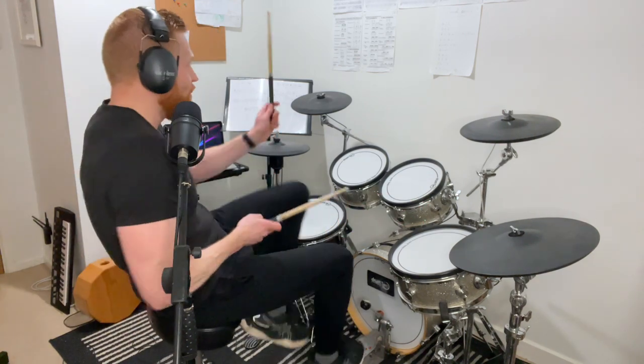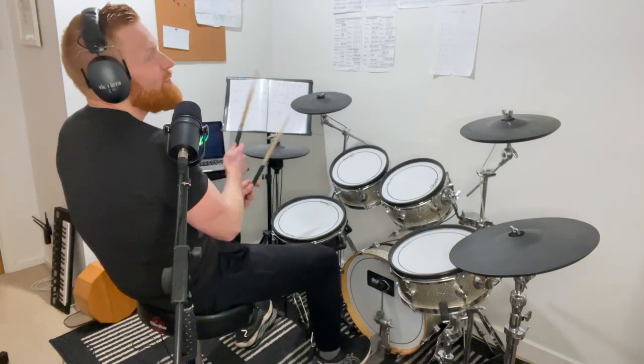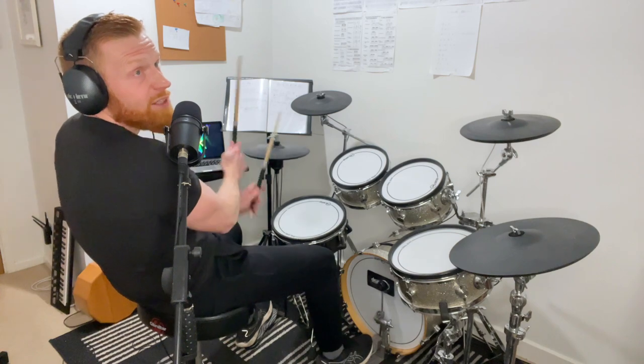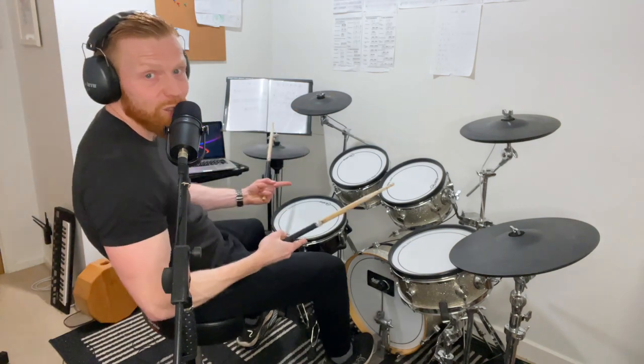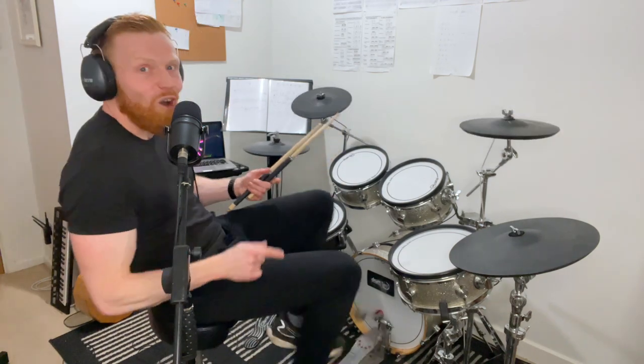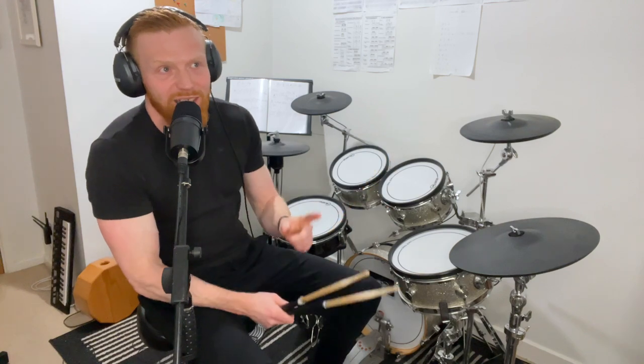When you're starting out with drum fills, thinking about when to start your fill is no mean feat. Beat one is a good place to start — you play your groove for three bars, then launch into your drum fill on beat one, and your fill goes one and two and three and four and.